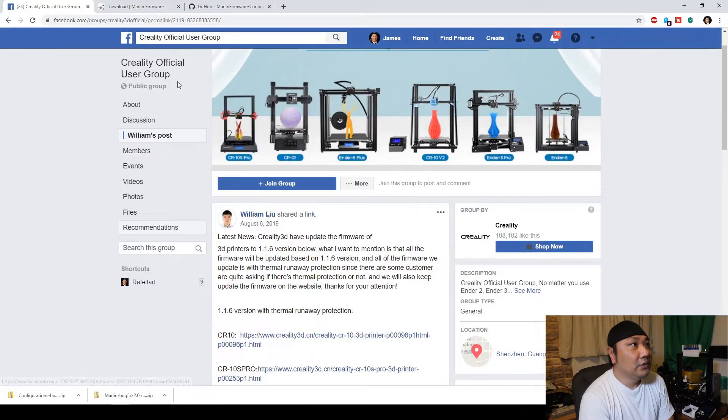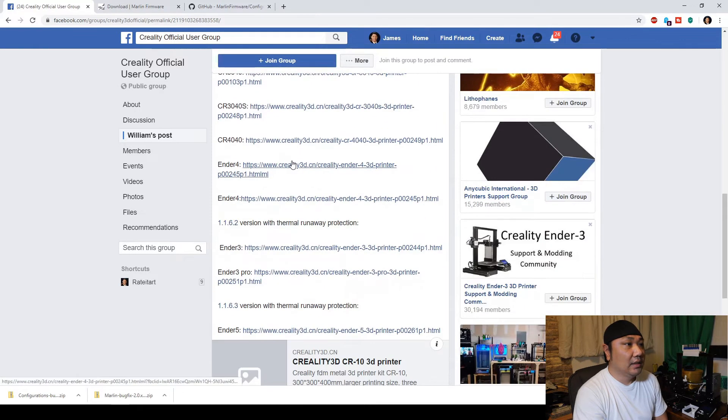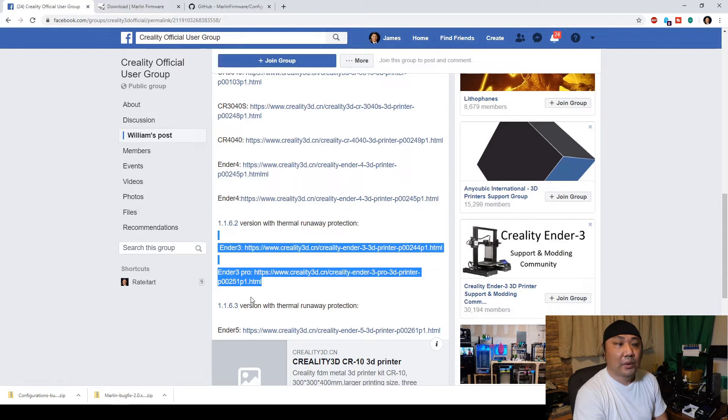The reason why you want to upgrade to the new firmware is because of the thermal runaway protection — it's basically a fire protection hazard for your safety. If you go to the official Creality Facebook group, it says version 1.1.6 is going to have it, and here it says 1.1.6.2 for the Ender 3 and Ender 3 Pro. These versions are going to have the thermal runaway protection.